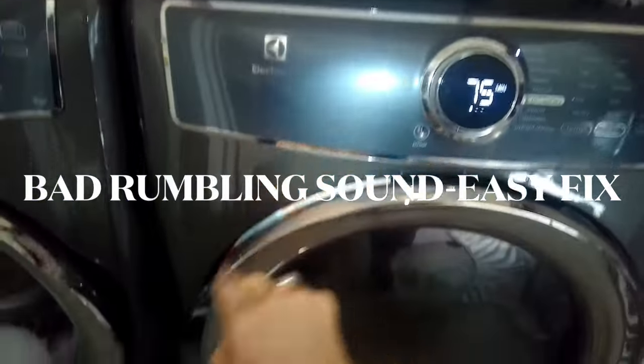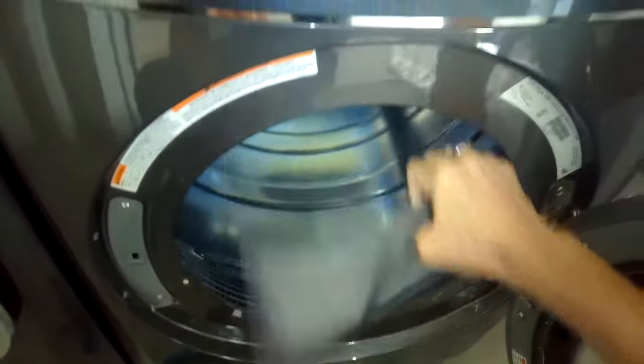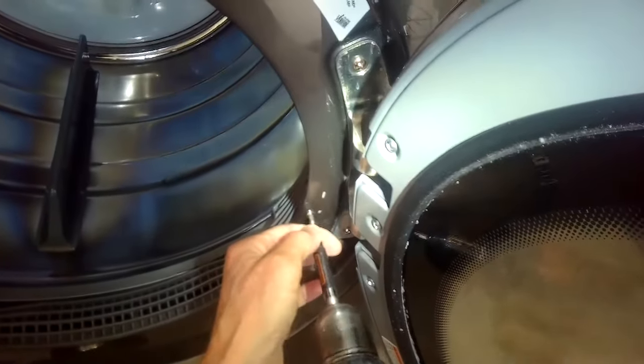It makes a lot of noise — kind of a rumble. Luckily though, it's easy to fix. We just pull out the filter, unplug it, and then take out these two Phillips head screws — they're kind of longer ones.